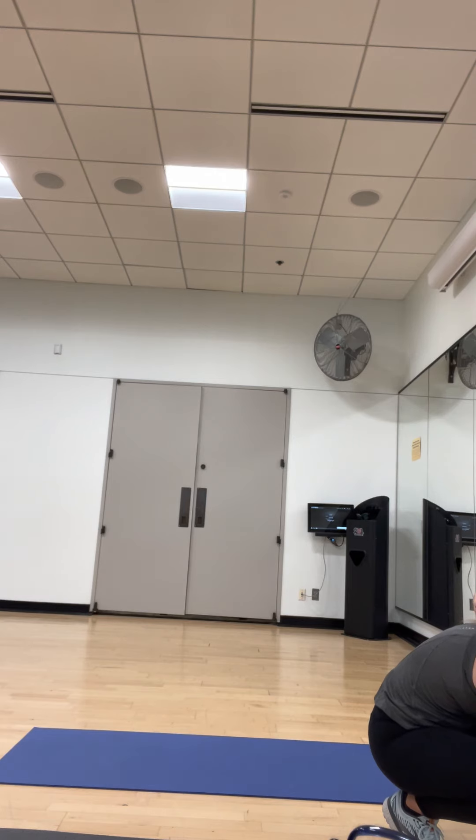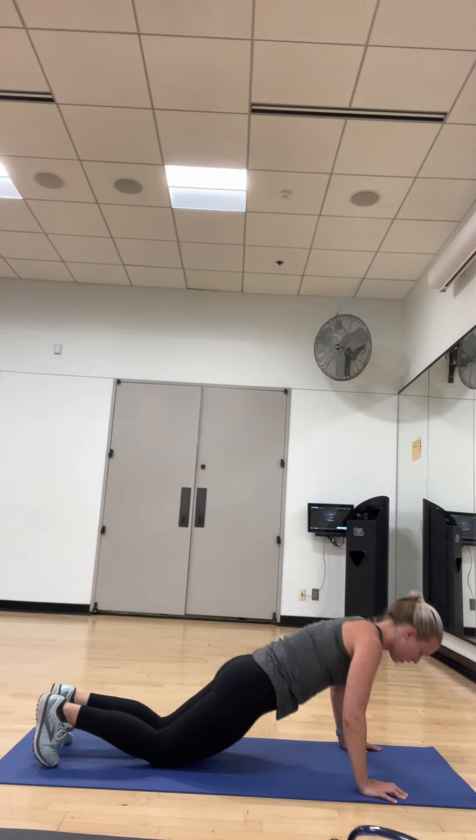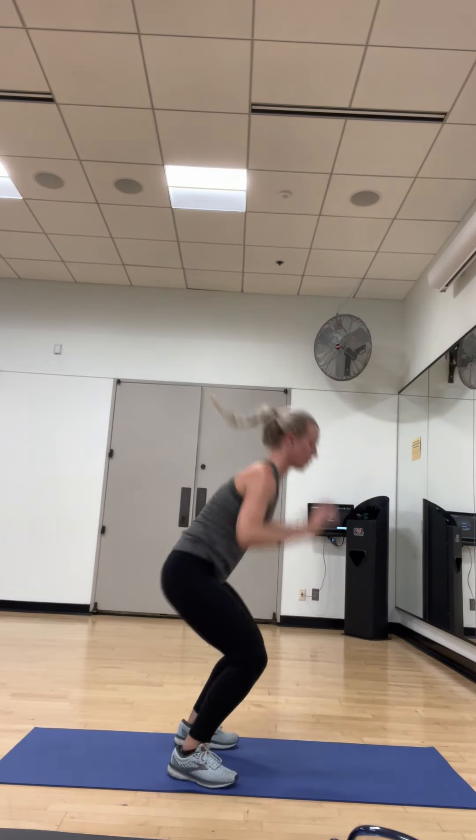We're starting with our burpees. 30 on, 15 off, all the way down, three times through. We're starting off with a burpee and a push-up. Grab your water. Ready? Burpee and push-up — and it's only 30 seconds on, you get a whole 15 off. Let's go. Again, you can drop down to your knees for the push-up, like I'm doing.